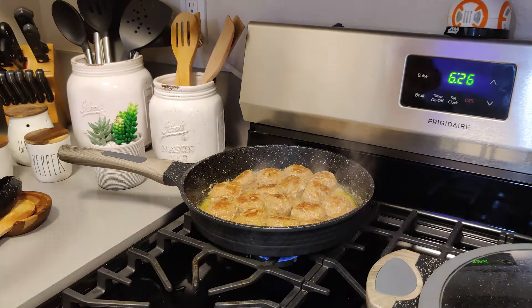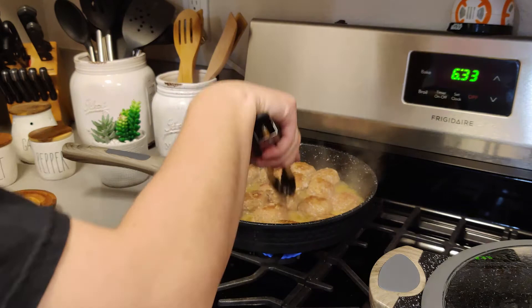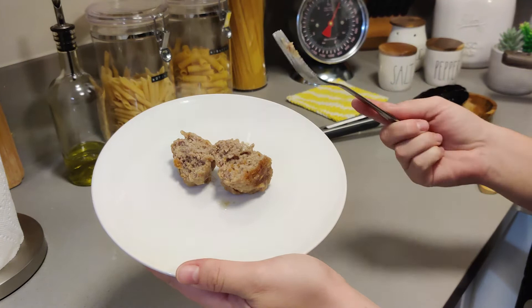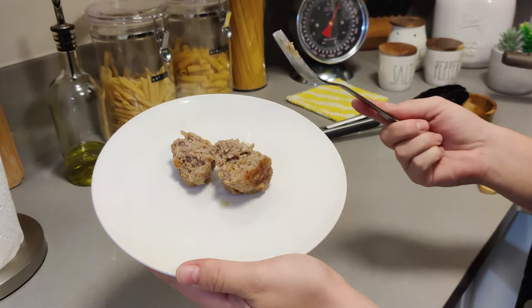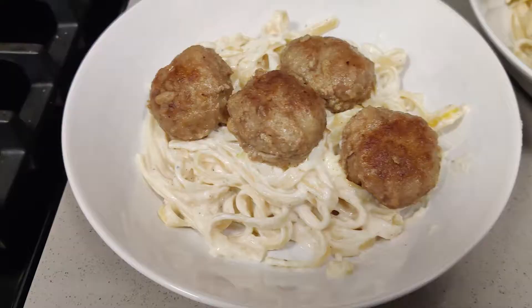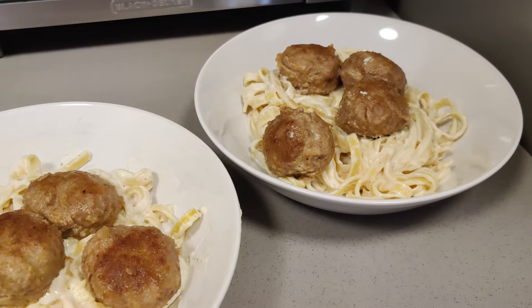Once the 15 to 20 minutes are up, your meatballs are ready. There's a variety of ways you can utilize your meatballs — you can eat them with veggies, you can have pasta, you can do spaghetti and meatballs. There's tons of different options out there. But for tonight, I decided to make some fettuccine with Alfredo sauce. The recipe I use for the Alfredo sauce is from Pinterest and I will link it in my description, because it's super easy to make and it is absolutely the yummiest Alfredo you'll ever have. And it worked perfectly with our meatballs on top.